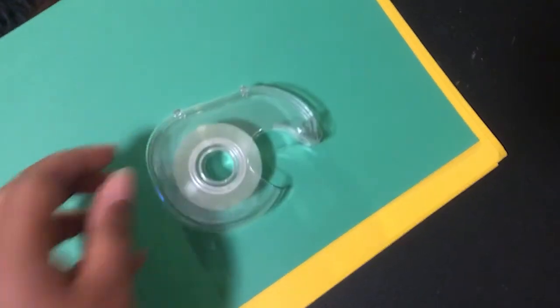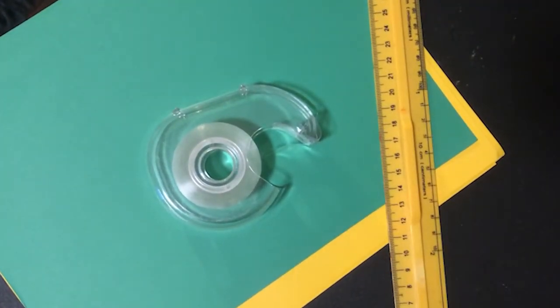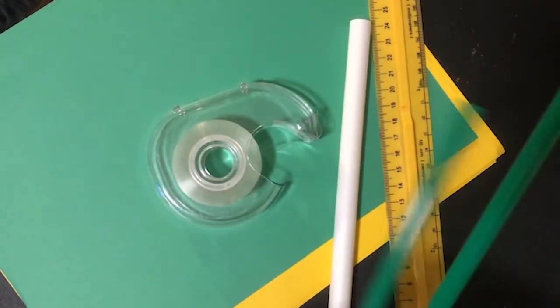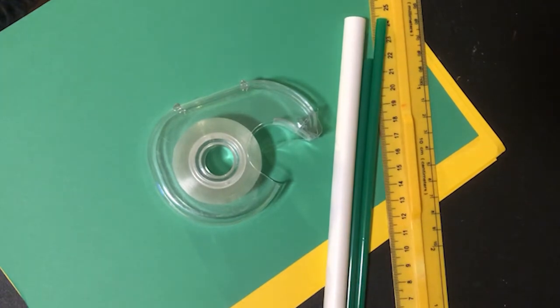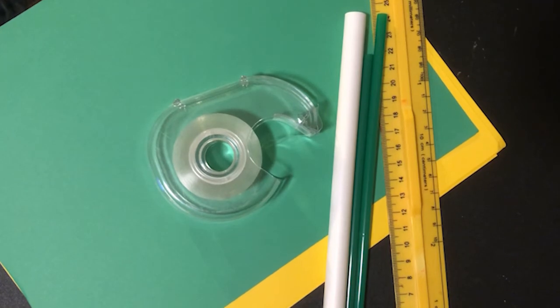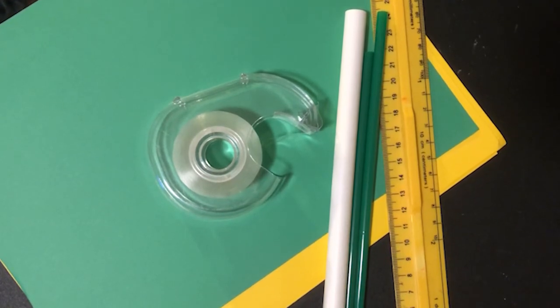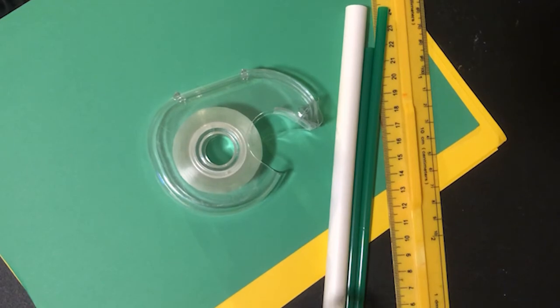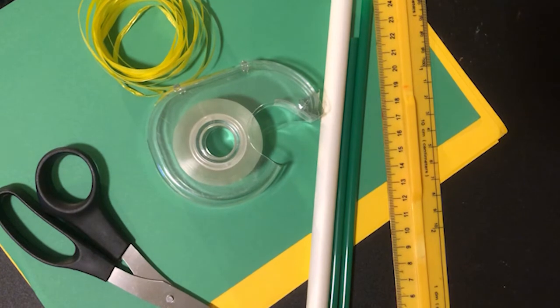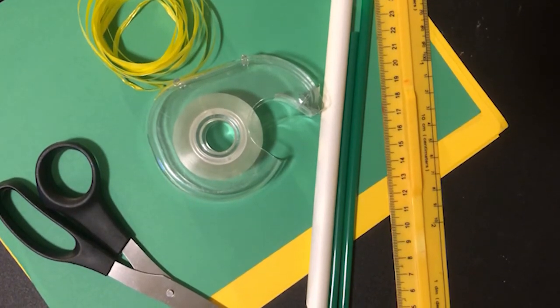For your robot hand, you will need cardstock paper, scotch tape, a ruler or measuring tape, a large milkshake straw, and smaller straws. If you don't have straws at home, don't worry — you can also roll your cardstock into small tubes. You'll also need scissors and some string or ribbon. Using these materials, we will build our robot hand.